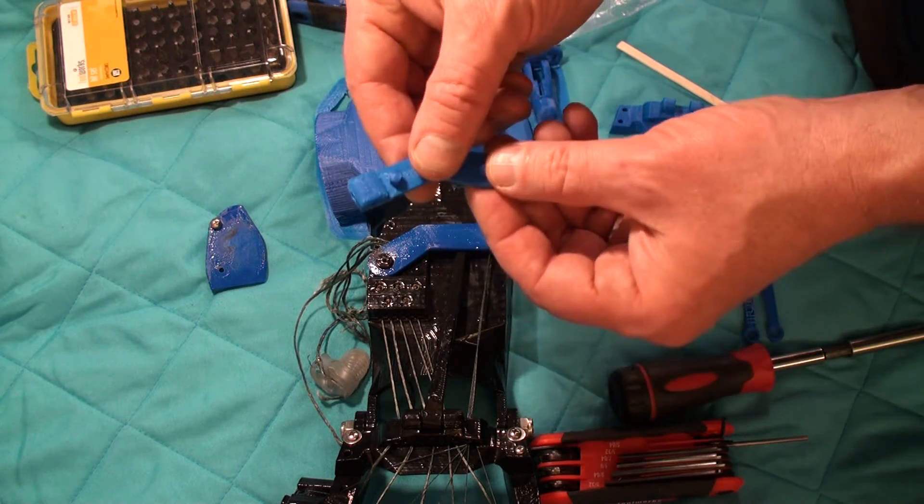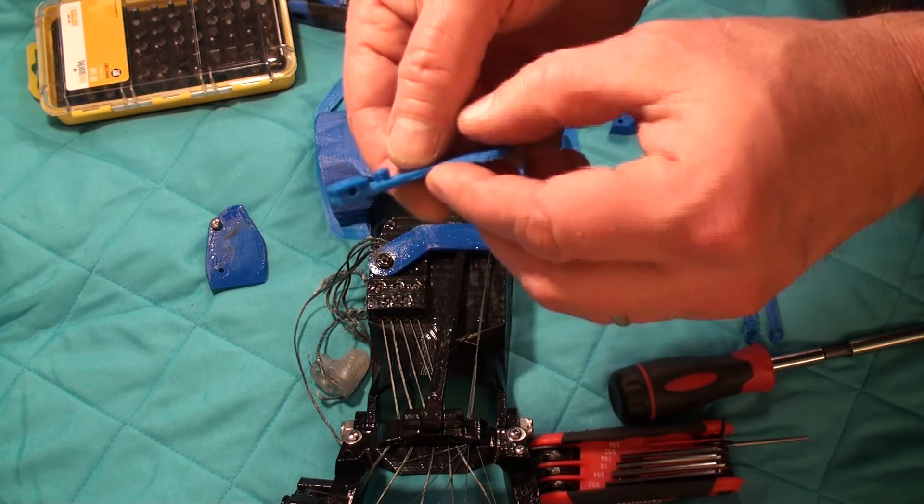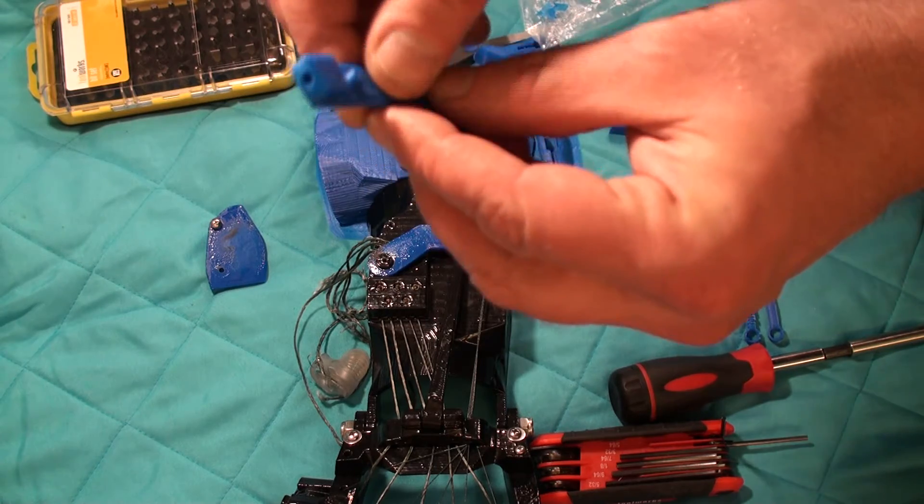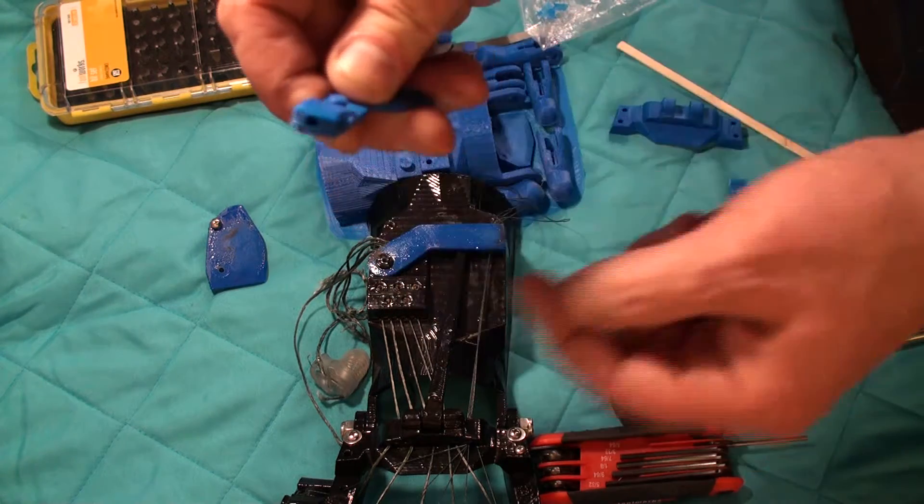Here's a pivot that's printed, and you can see there's a hole that runs all the way through here, and there's the hole that intersects it in the side.